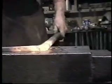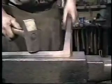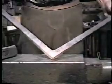Pull in against the anvil. Hold it up with the tongs so it won't drop down. That's how a corner weld scarf is prepared, and that's the result.